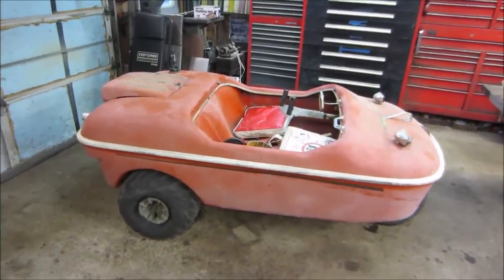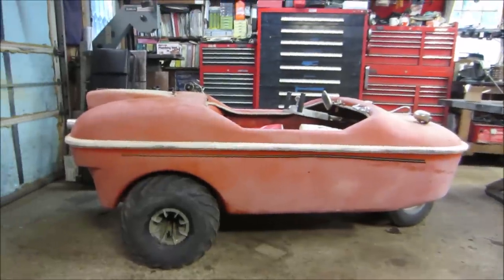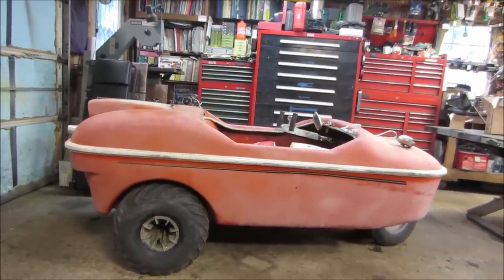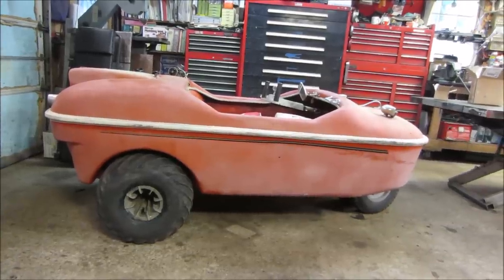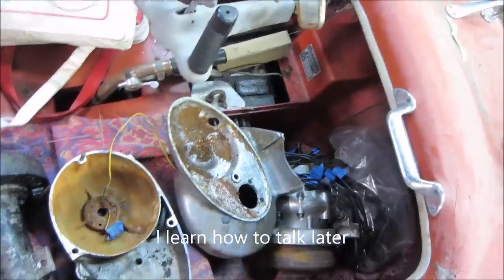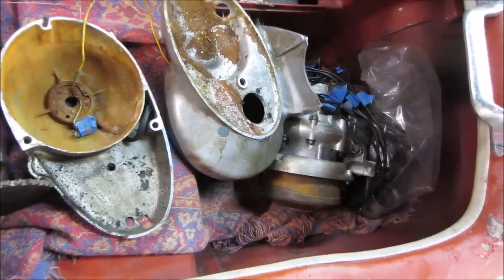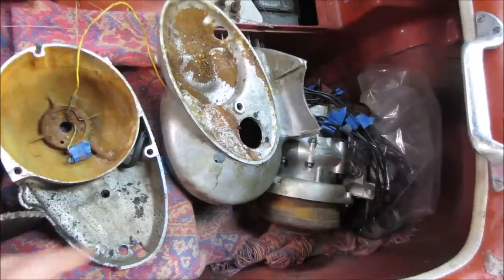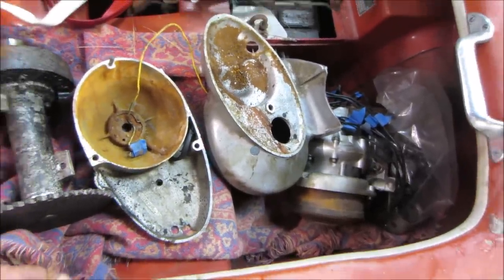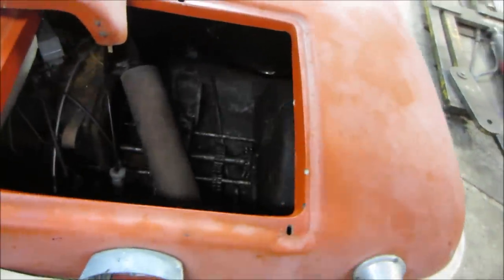Hey guys, welcome back. I think we're in like the third part on this. This is a late 60s, early 70s Beaver - it's an amphibious vehicle that I grabbed at a barn find about three weeks ago. We've done some preliminary stuff to it. The engine was beat, tires were flat, didn't roll, so we're slowly trying to bring it back to life. Last video we dissected the engine and found that pretty much everything about it is beat, so it doesn't have many redeeming parts. To save it would cost more than finding a new one. So I made the executive decision to move forward and do something a little different with it.